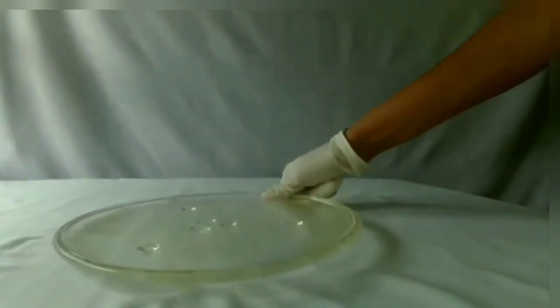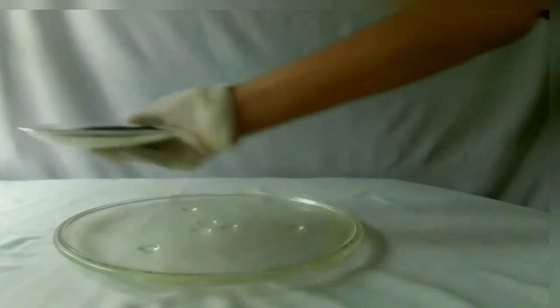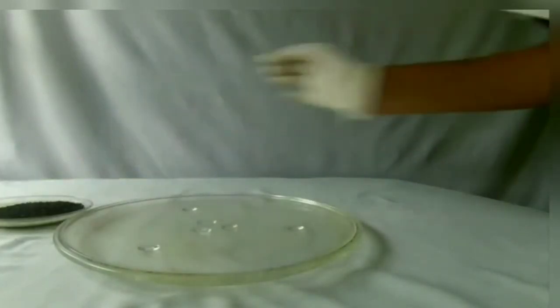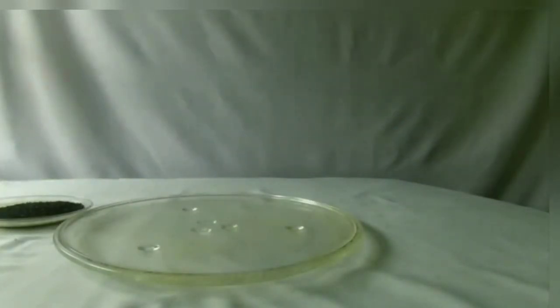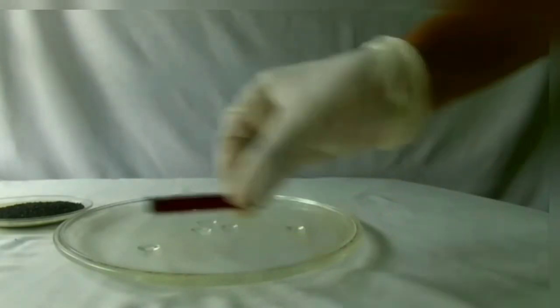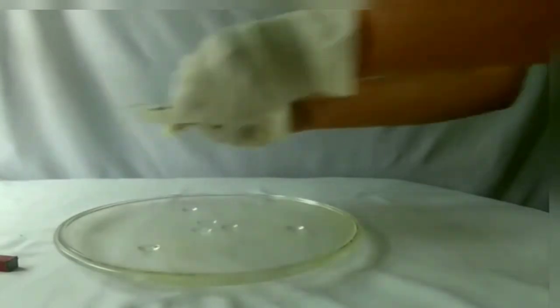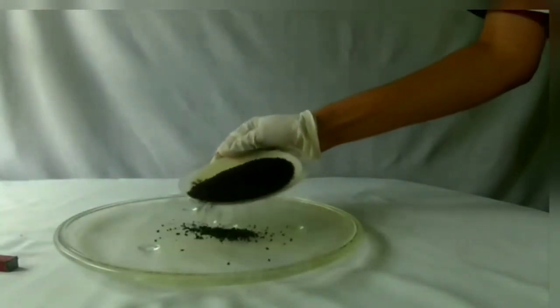Now let us perform the experiment using the mixture of tea powder and iron fillings. Take the mixture of tea powder and iron fillings. Take a magnet. Spread the mixture on the plate.